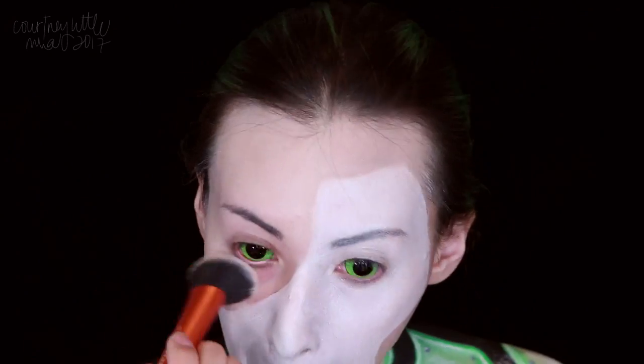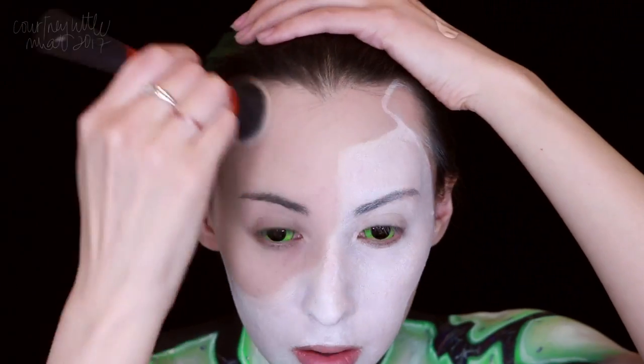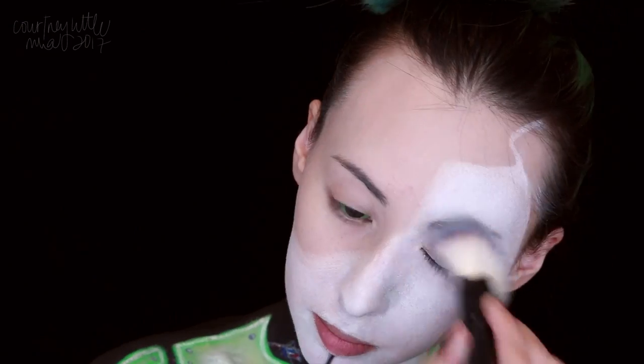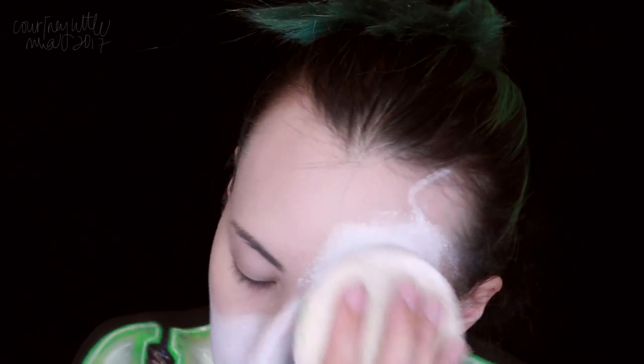I then applied some of my usual foundation to the human part of my face and powdered it with a translucent powder. Then we're applying that white cream makeup over the first layer of body paint, then powder to set, as we did on the body.